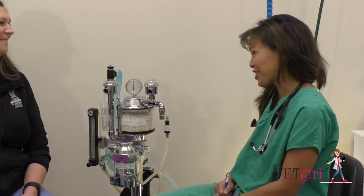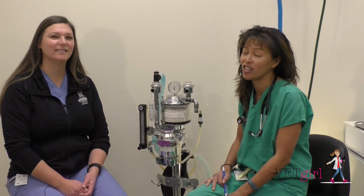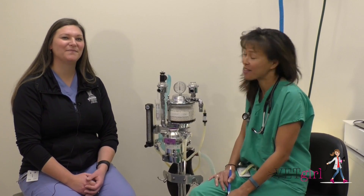Thank you so much, Rachel — that was super helpful. If you're nervous about doing anesthesia, great review. When in doubt, go to our YouTube channel for VetGirl and get some more educational video content there. Thank you again. You're welcome.